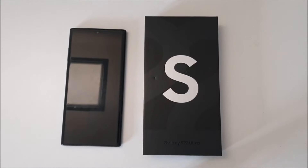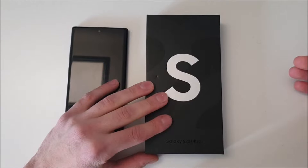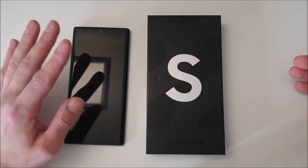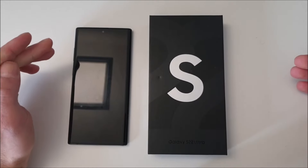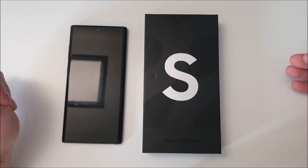Hi guys and welcome to a new video. Today I've got two phones here. On the right hand side I've got the Samsung Galaxy S22 Ultra, which is still in its package, so we are basically going to do the unboxing. On the left side I've got my Samsung Galaxy Note 10 Plus, which is my main phone that I've been using for two and a half years, and I thought it's time to switch.